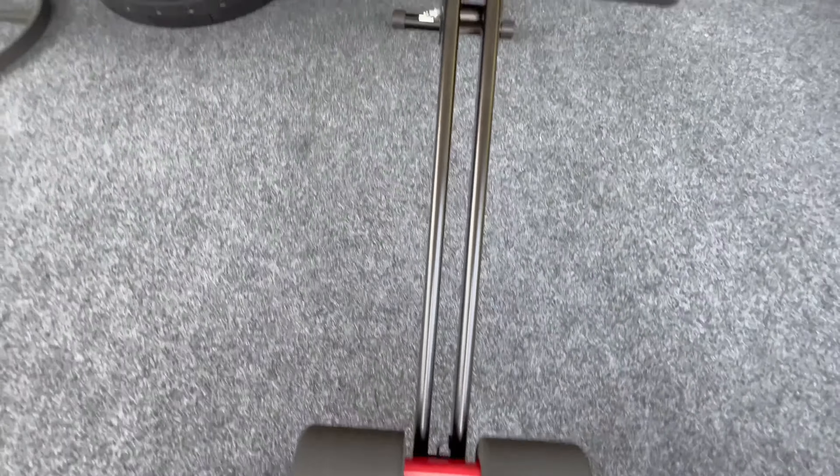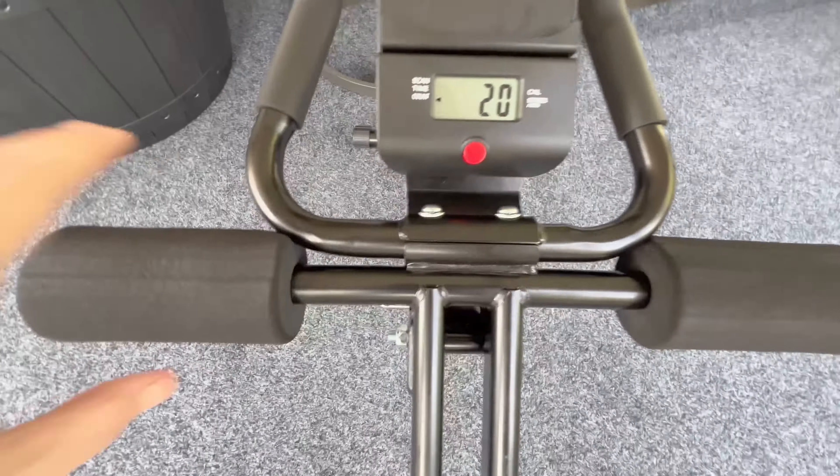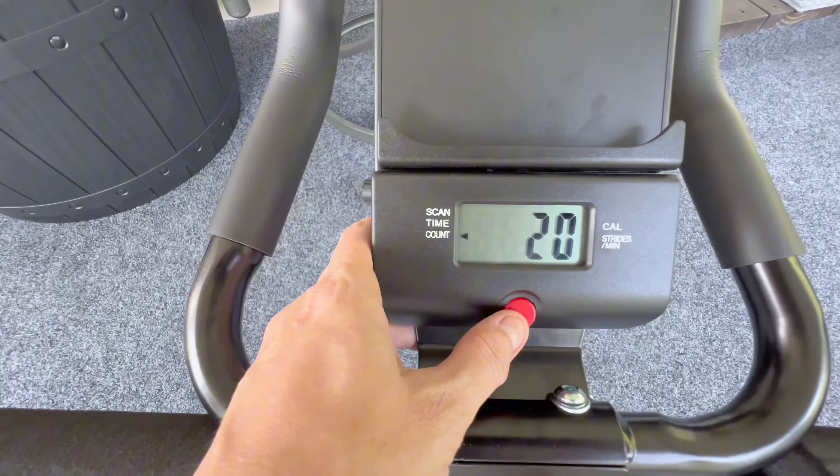The digital monitor counts your reps, tracks your pulse, calories, and RPM.